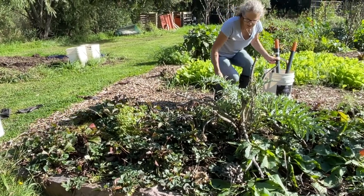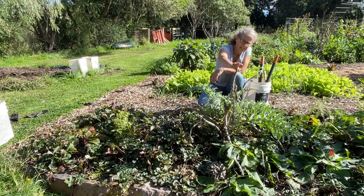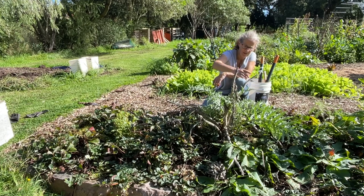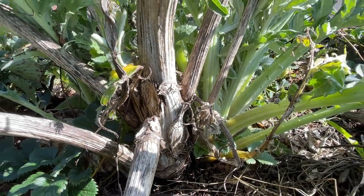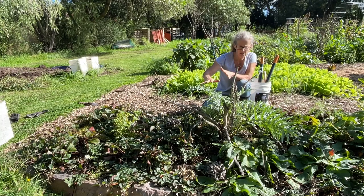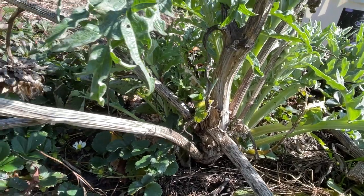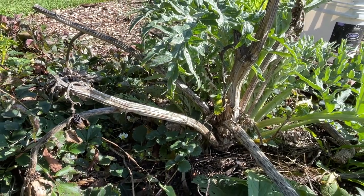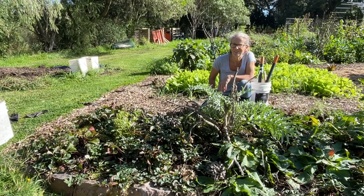Here's our first artichoke plant. You can see there's the old stalk from last season that I haven't cut off. You do see people recommend cutting them off as soon as it's finished flowering, but I leave it as a marker of the plant so I don't lose where they are — and then in early autumn the plants start to regrow from a different point. So now I'll come around and take this old stalk off, and also give it some compost and mulch just to make sure it's really productive for spring.